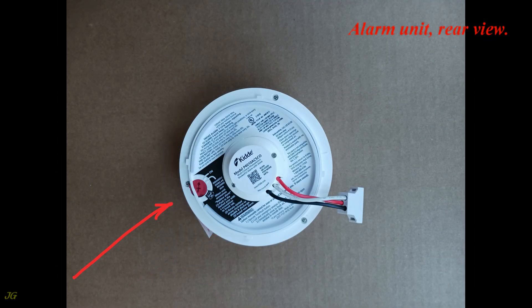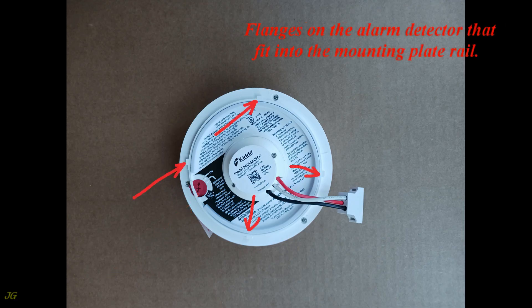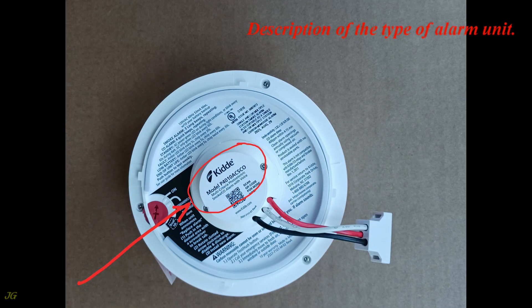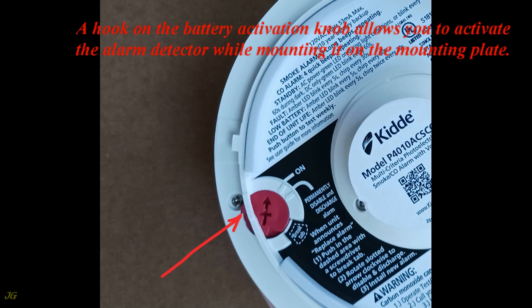Alarm unit rear view: alarm wiring harness with male connector plug, alarm battery activation knob, flanges on the alarm detector that fit into the mounting plate rail, a bump that prevents accidental easy removal of the alarm detector from the mounting plate, description of the type of alarm unit, and a hook on the battery activation knob that allows you to activate the alarm detector while mounting it on the mounting plate.